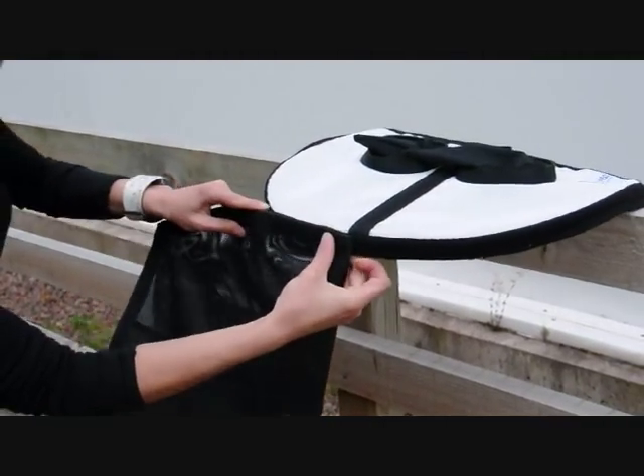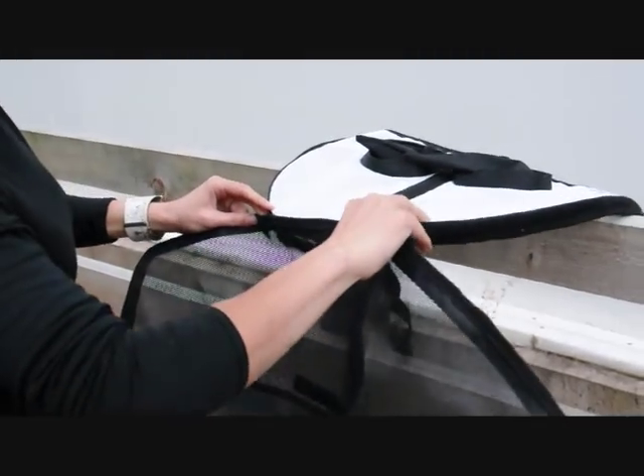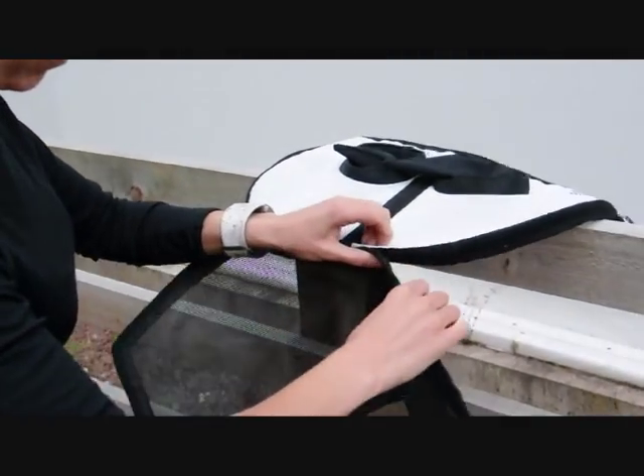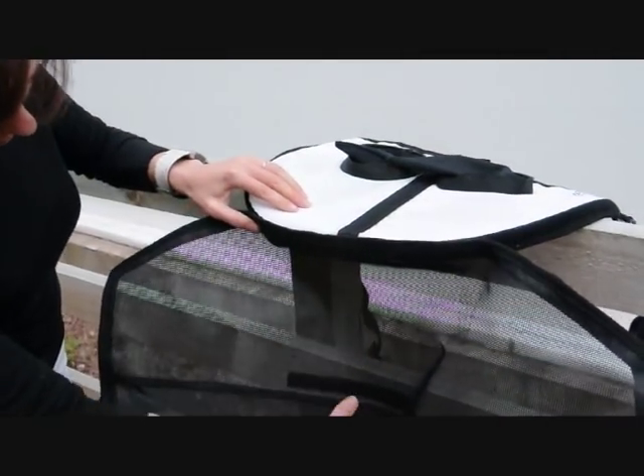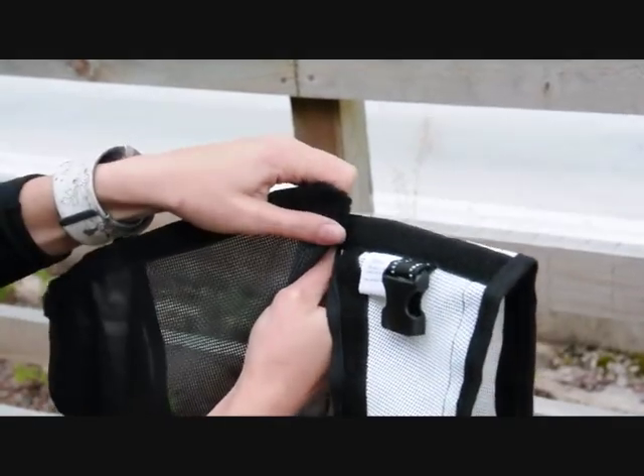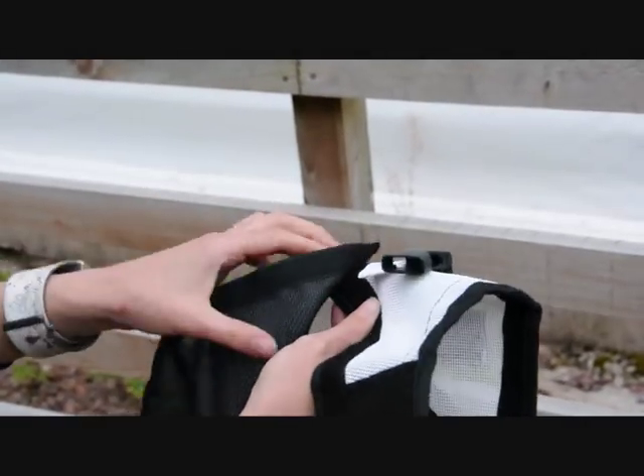To attach the two pieces, take the black face mesh and fold it in half. Place the folded edge against the velcro at the centre of the headpiece. Follow the line of velcro around the fly visor, being sure to press the two sides together securely.